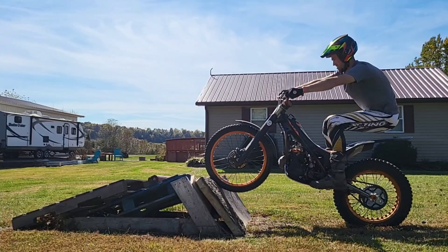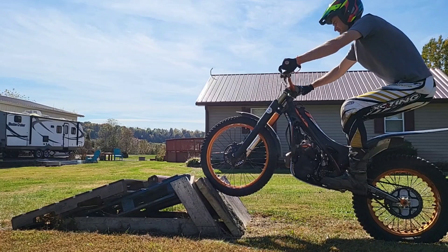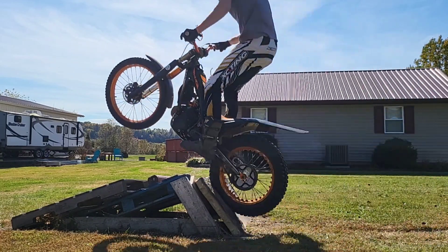This is definitely not a how-to. I just enjoy documenting the process and talking through the things that I'm learning, because that's what this channel is all about — trials progression.